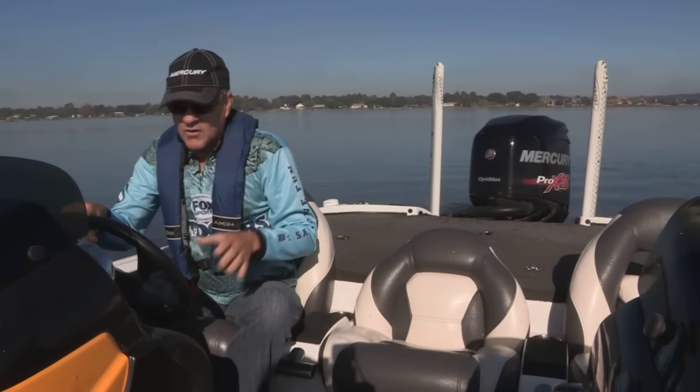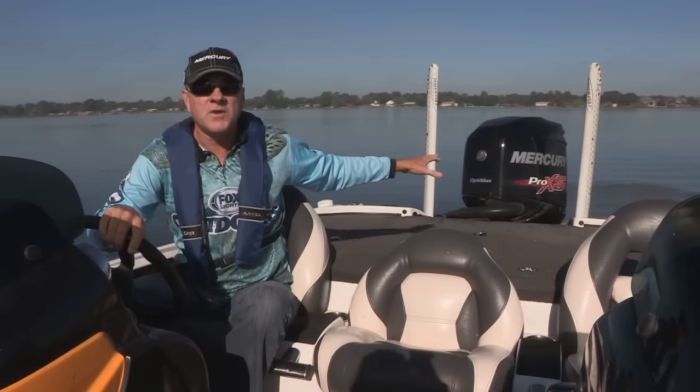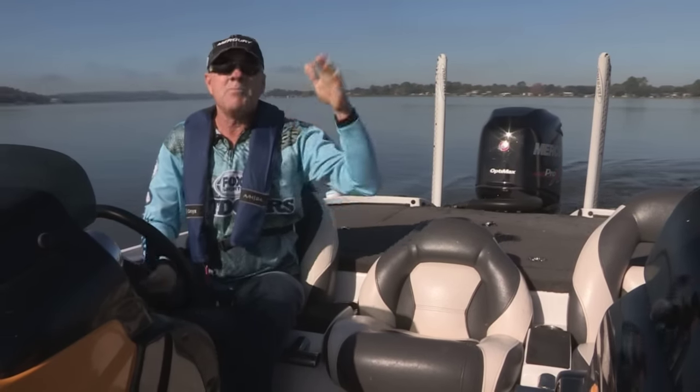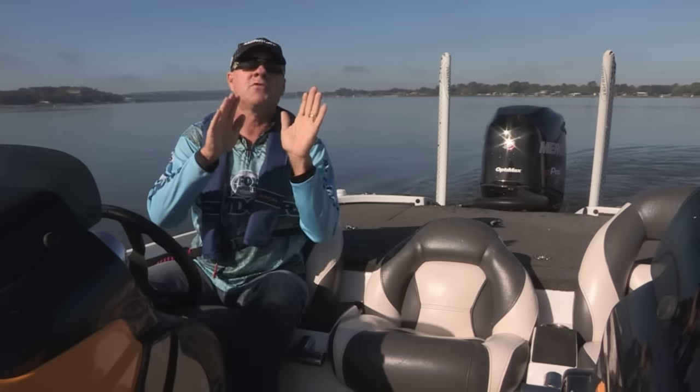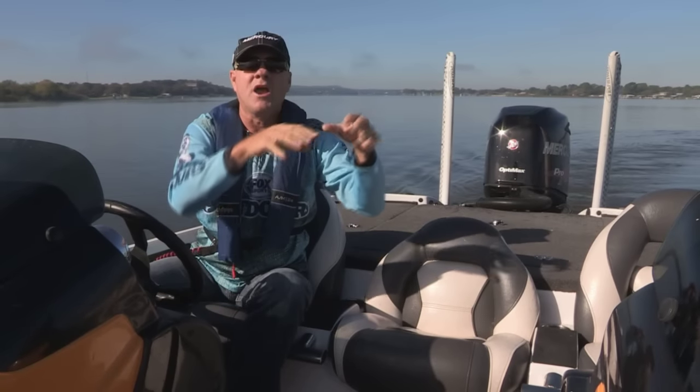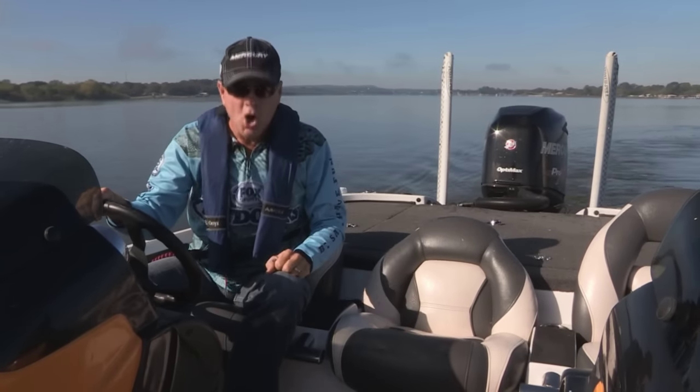Now, first of all, let me explain that when you first put the engine up on plane, you want to do that with the motor trimmed fully down. That'll be past vertical — that actually helps the bow of the hull dig into the water and jumps you up on plane for a quicker, what they call, hole shot.